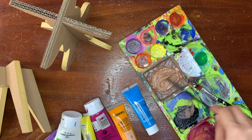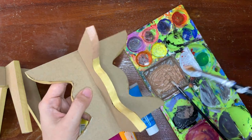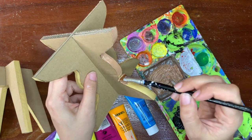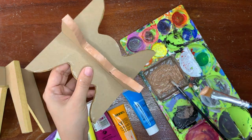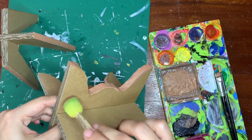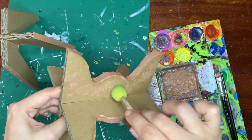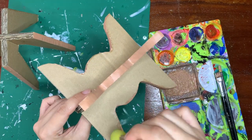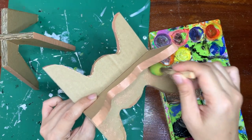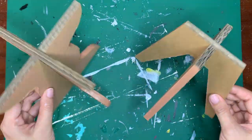Okay, I think I'm almost there. Let's try it. This is good. What do you think? You don't have to do this — I'm just gonna use the leftover paint. I didn't do anything to the other piece, and this is the difference.